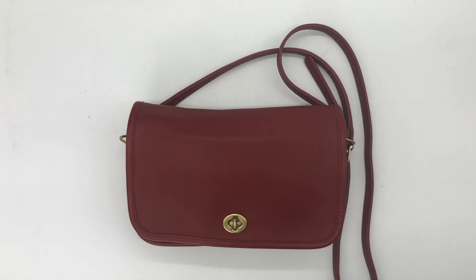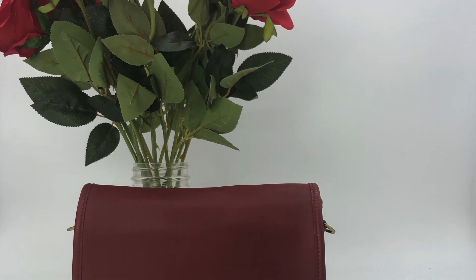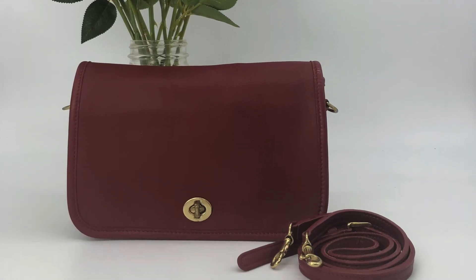Anyway, that's what the pocket purse looks like. I will of course link the Etsy listing below if you wanted to check out this bag. Otherwise, thanks so much for watching and I'll see you guys next time.